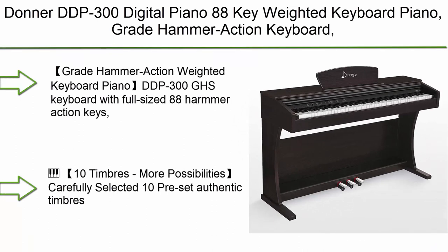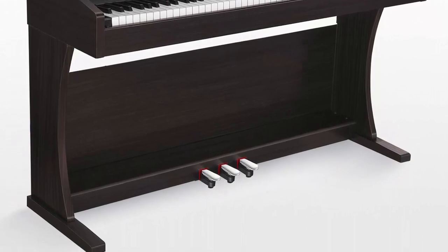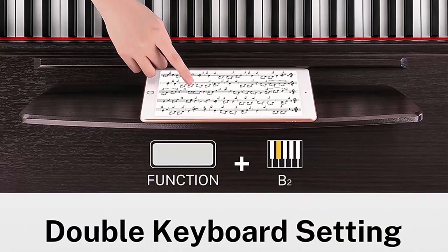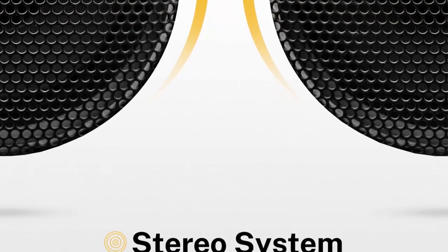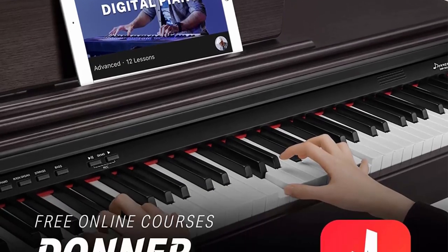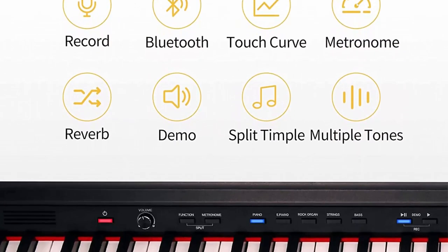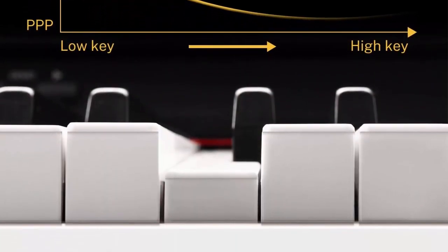Number 6: Donner DDP-300 digital piano — 88-key weighted keyboard piano with great hammer action, triple pedals, double tweeter and subwoofer, USB MIDI, in rose dark finish. The DDP-300 GHS keyboard features full-sized 88 hammer action keys, where finger strength is heavier in the low end and lighter in the high end — more stable and professional than other full weighted keyboards. It includes 10 carefully selected preset authentic timbres.